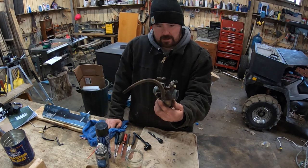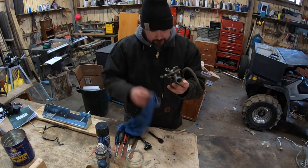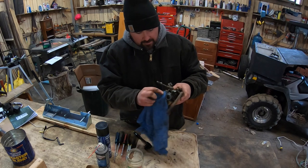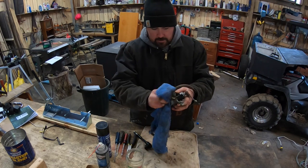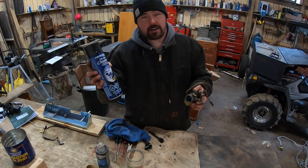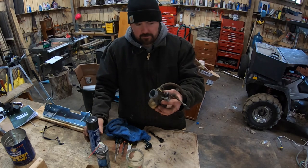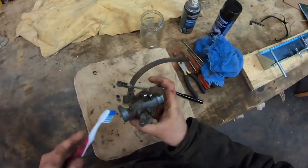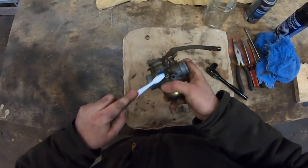First and foremost, this is very dirty. When cleaning a carb, if you're trying to clean the inside, you can't have the outside dirty. So I take a rag and clean it off first. After that, I use some brake cleaner — I get mine at Canadian Tire, but you can get it anywhere. This stuff helps keep the outside clean and gives a good basis to start with. Old toothbrushes also work great for getting into all the nooks and crannies.